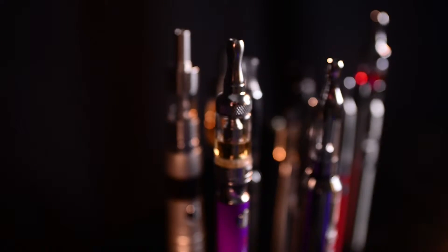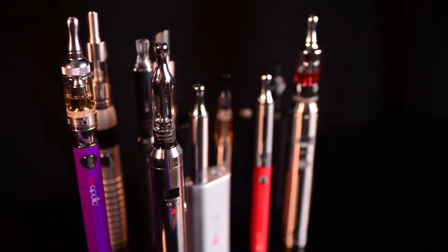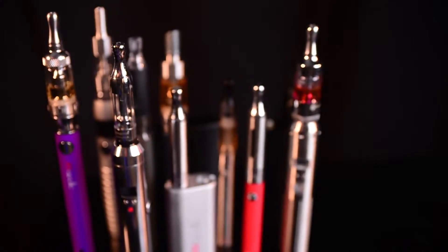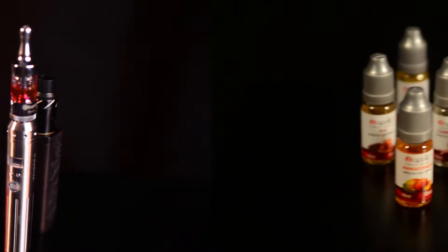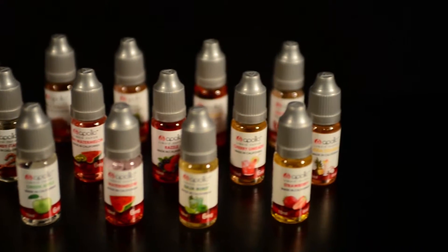I was given the green light to introduce a line of liquids that we're calling the Apollo Signature Series. We've all made the change to e-cigarettes, and we've probably started with a tobacco-flavored e-liquid, then started to experiment with different fruits, baked goods, and beverage flavors, and we've found our favorites.